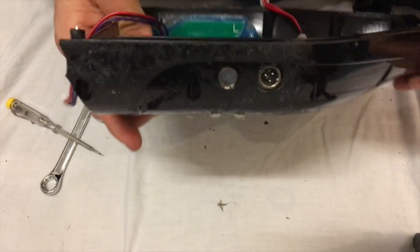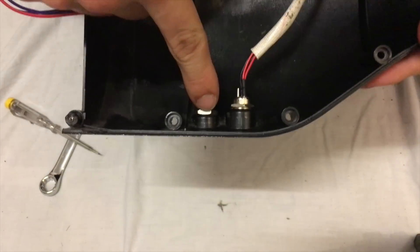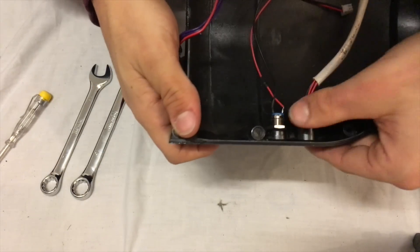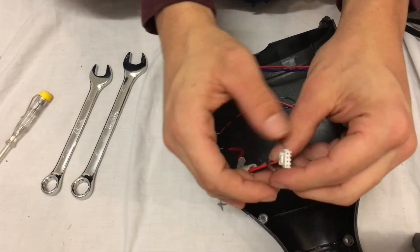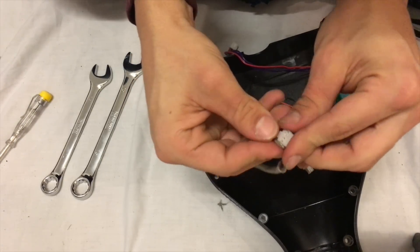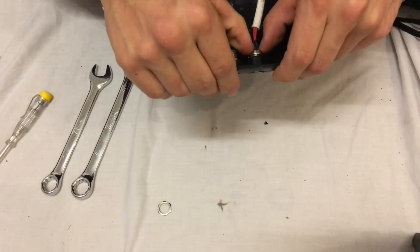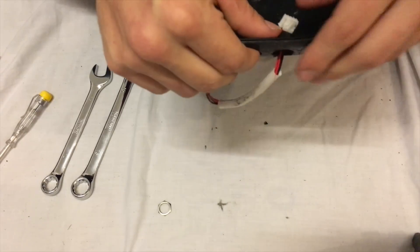The next step is to remove the charger and power cables from the base plate. To do so, remove these washers with a spanner — you should just have to give it one little turn and it should screw off. Now be careful when removing this washer from this cable — you don't want to mess up the cable. Push it away from it, pull it in, push through like so. Take that off, be very careful. Then push the charger cable through so it comes through the hole like so.